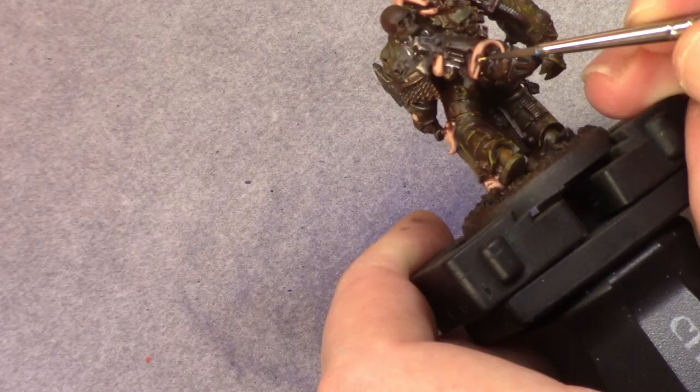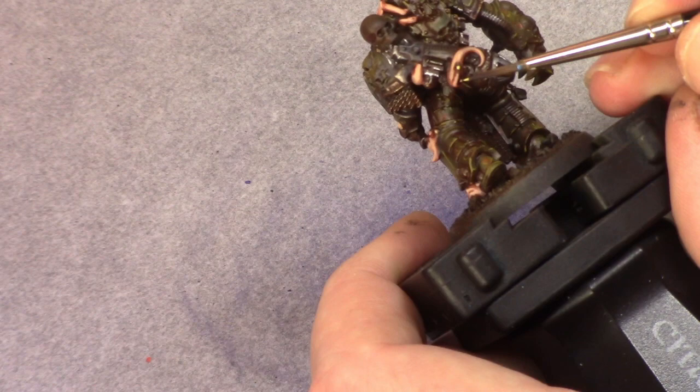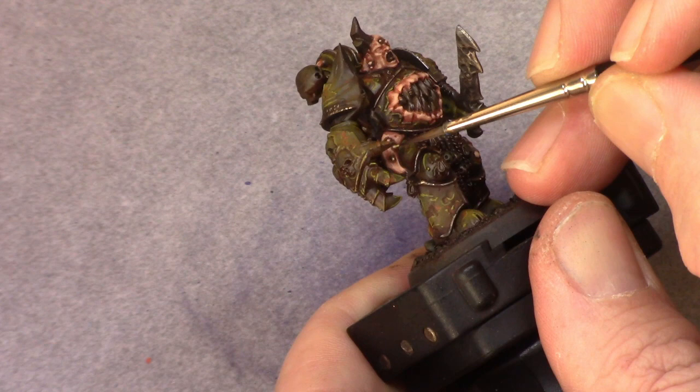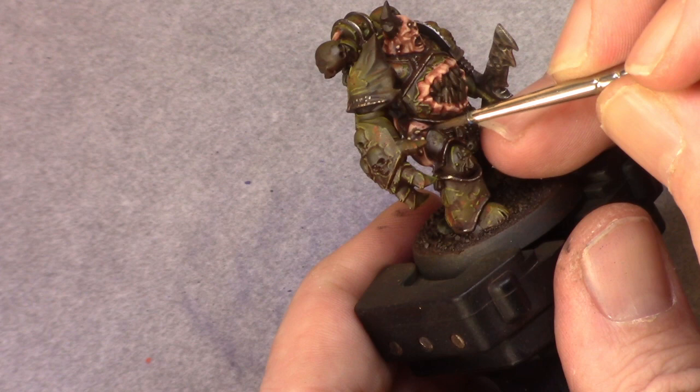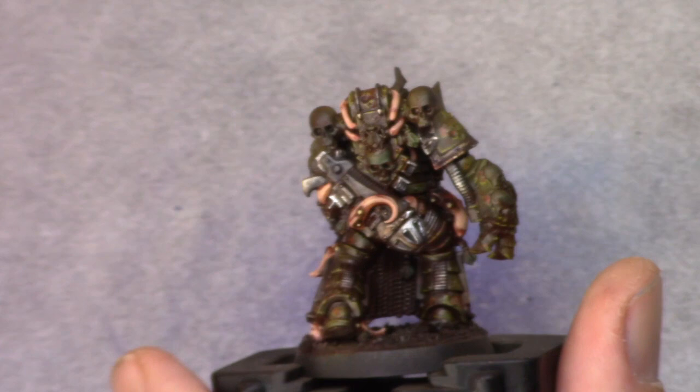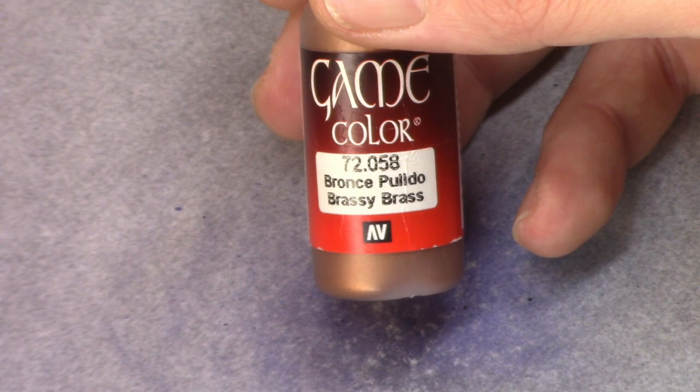Then I use flesh tone and I paint in all the pustules with it. I also make sure to look for the pustules on the armor and the weapon — I forgot a couple but painted them in later on. Then using brassy brass I went and painted in all the more copper-like and bronze-like parts on the model.